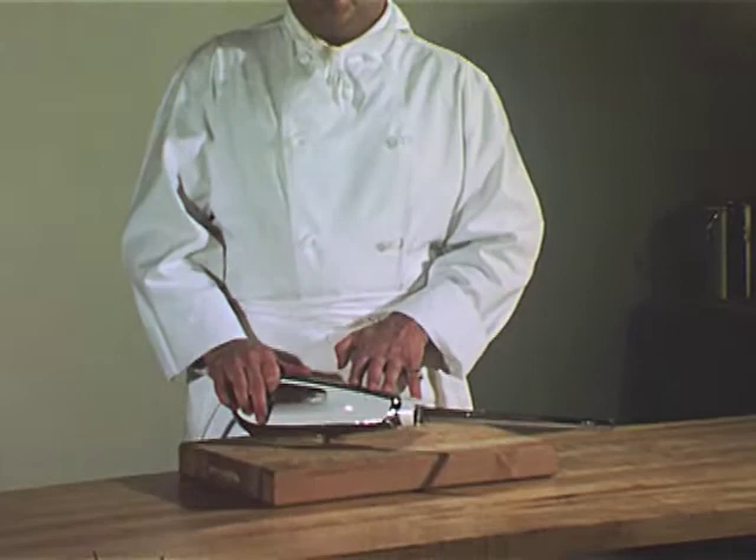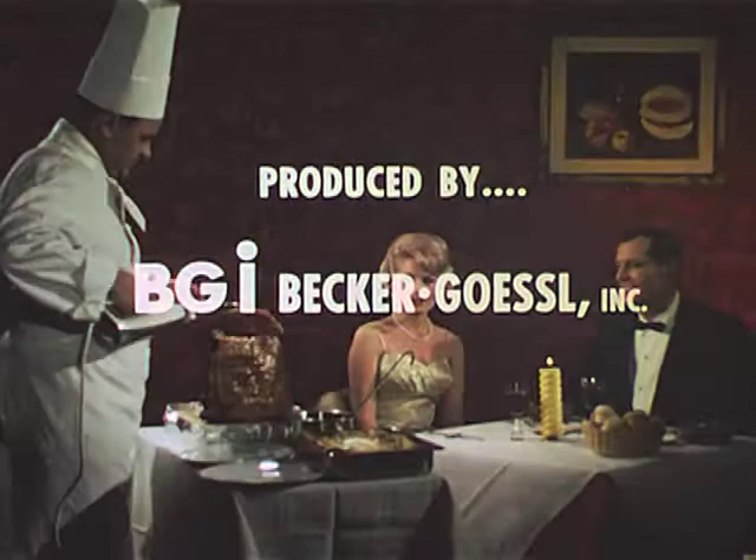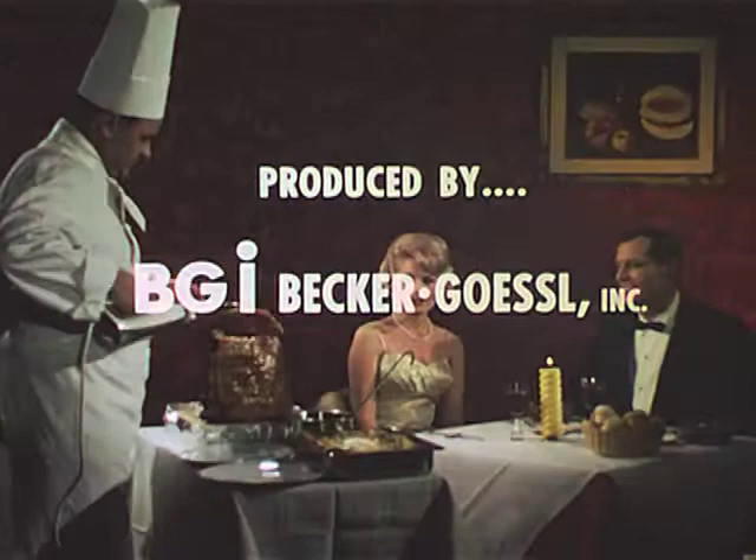Everything you do with an ordinary knife you can do better, more easily, and more profitably with the Hamilton Beach commercial electric knife.